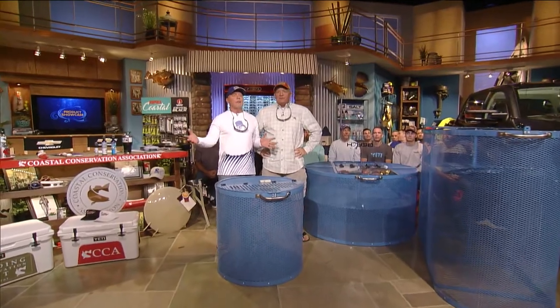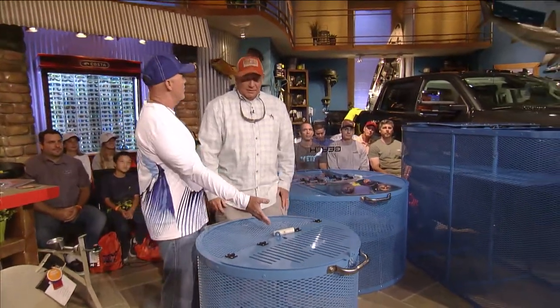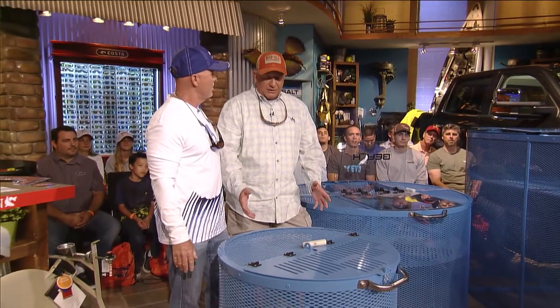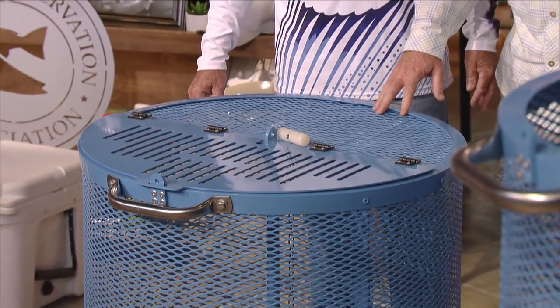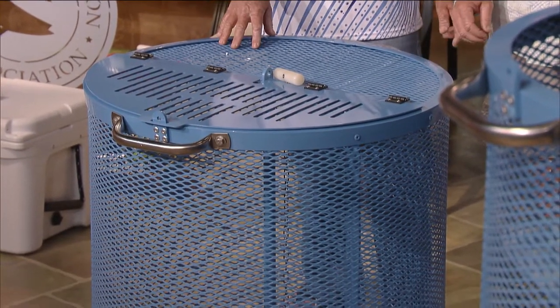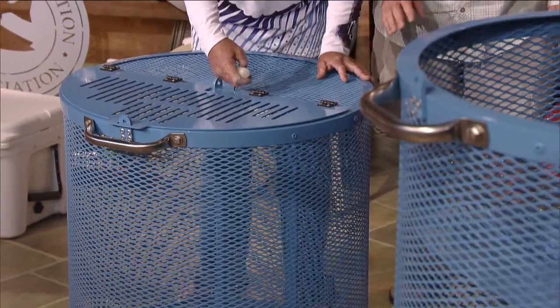We're at the CCA workbench. These are awesome — these are bait pens. If you guys were wondering what they were: this is a 100-gallon one, this is a 300-gallon, and that's a 400-gallon. These are made by Beach Marine Products and they're made out of 6061 aluminum, powder-coated so they'll last forever.